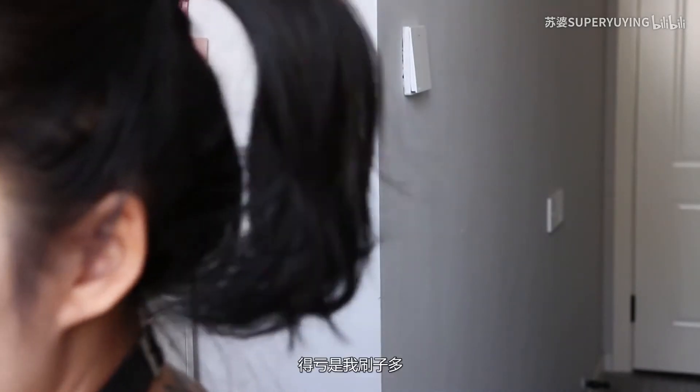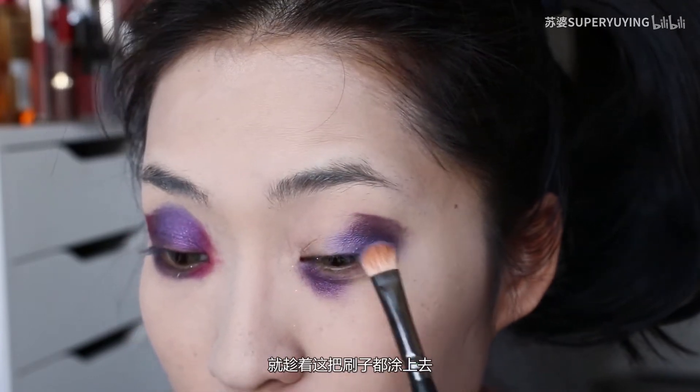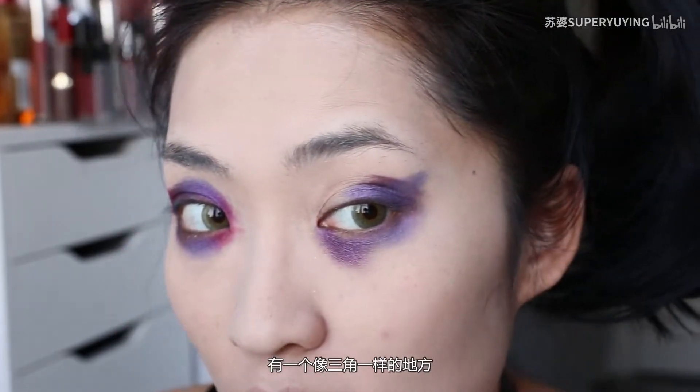I'm going to use this one. Actually, this one is a little bit too much. We can see that the eye has a little color — it's like a three-dimensional area.